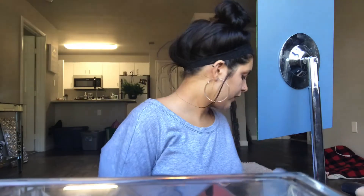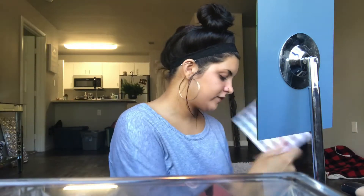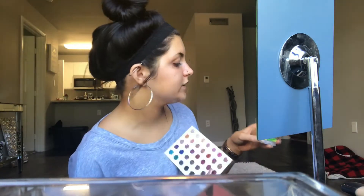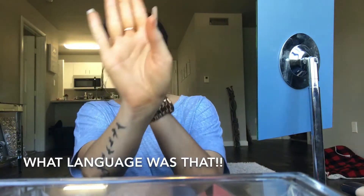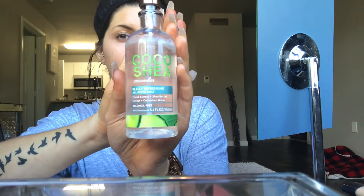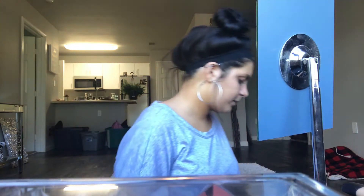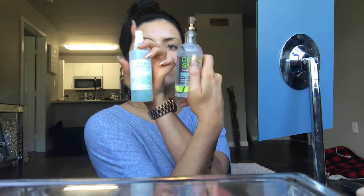Welcome back to my channel. Today I thought we would just talk — I'm gonna do like a chit-chat get-ready-with-me and not focus so much on the products. I just sprayed my face with Bath & Body Works new Coco Shea Cucumber Refreshing All Over Skin Mist. I don't know if this is for your face, but it's alcohol-free. It's a body mist, but it feels really good. It's basically cucumber water, which is what my Mario Badescu is too, so I like it.